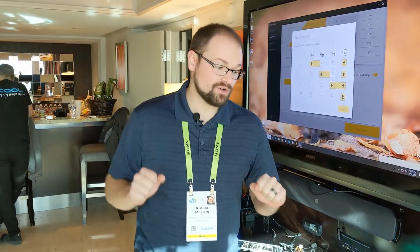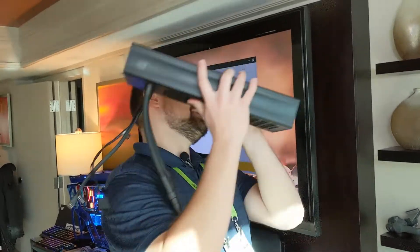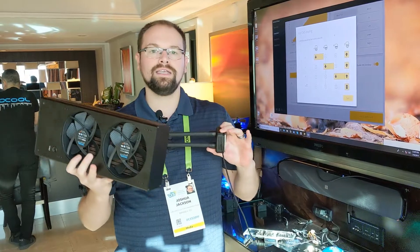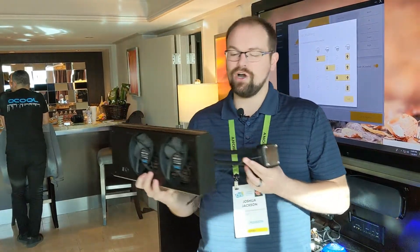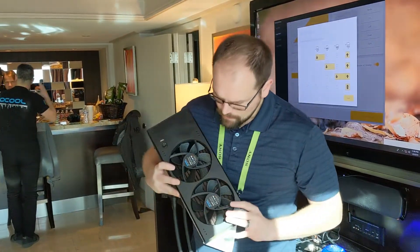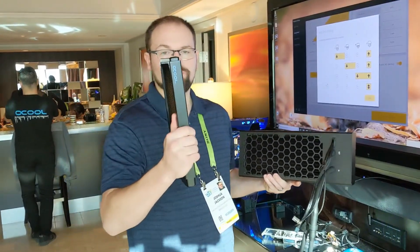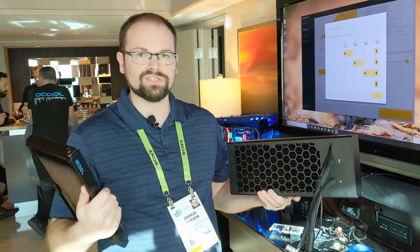Alphacool has got a couple really cool releases, so I'm going to grab this first one here. This is the Ice Bear — it's an all-in-one liquid cooler, pre-filled, pre-assembled, ready to go. They've been releasing some of these but this one is clearly the best yet. For starters we have a full 280 millimeter radiator, full copper. I'm pretty confident it's this radiator right here — it's a pretty thin radiator but it has a really good fin density, and that's one of the things I instantly noticed.